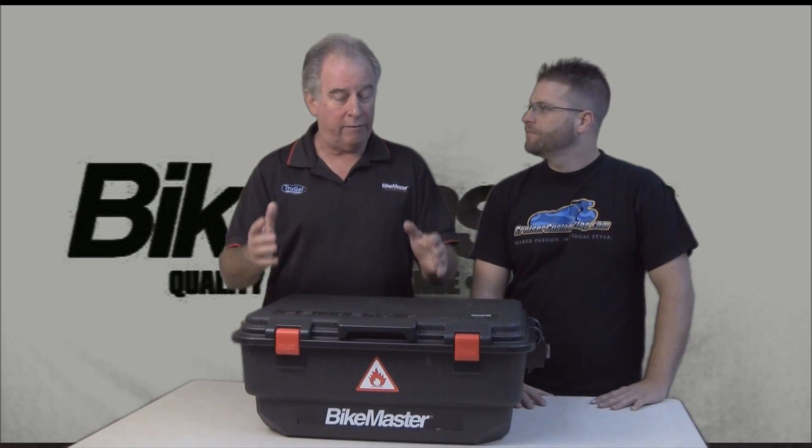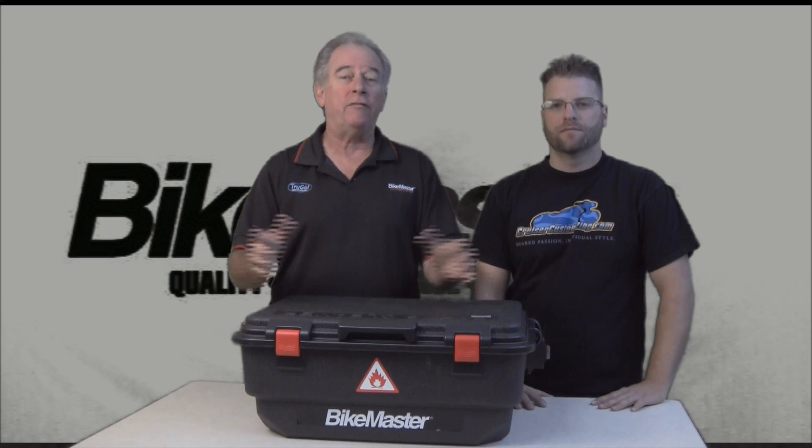I'm pretty excited about this parts cleaner from Bikemaster because it really satisfies a lot of people's needs and they don't even know it. For example, you go in the garage, you're working on your bike, you pull the wheel off, you got a really grungy hub. Where are you going to wash it? In the sink? I don't think so.